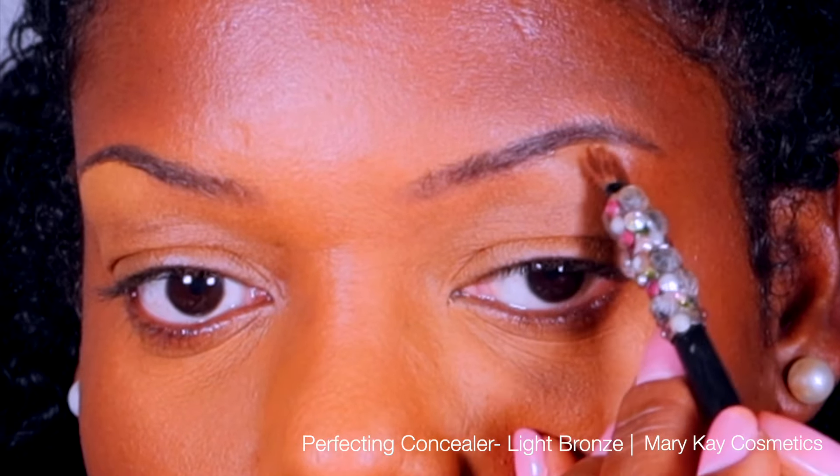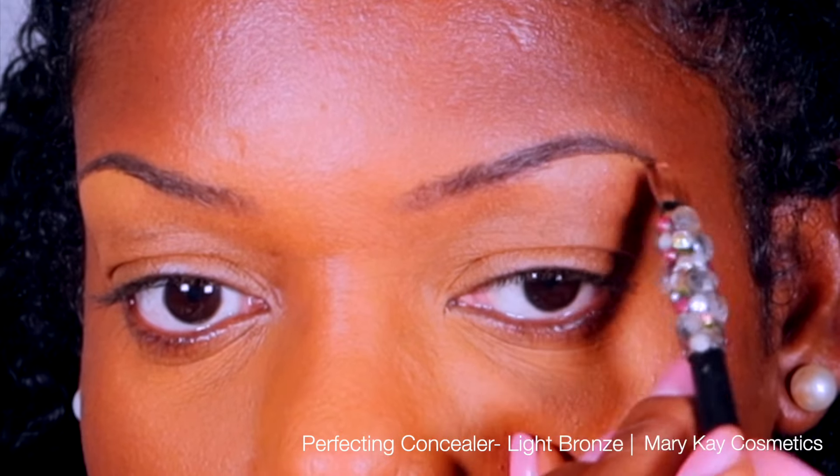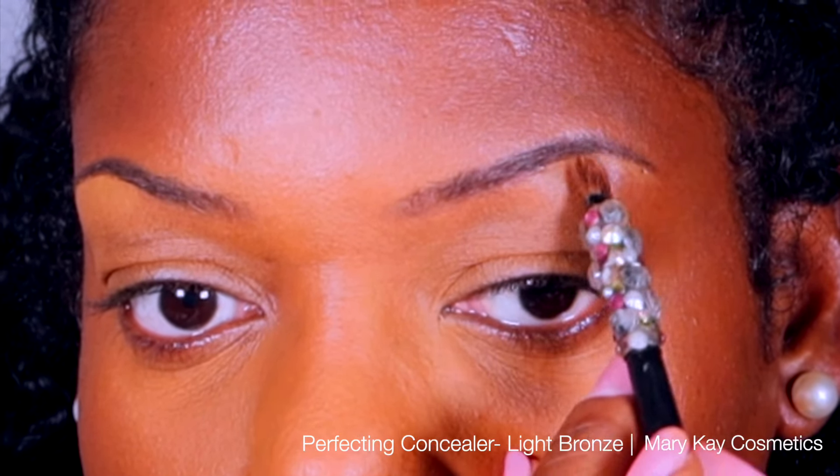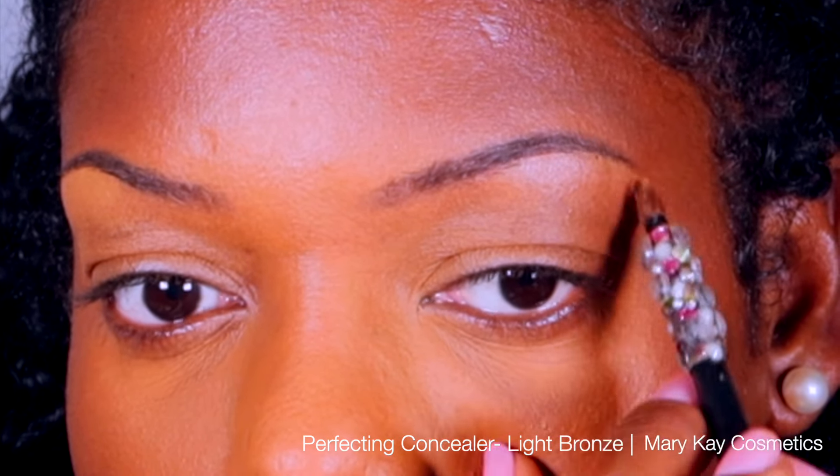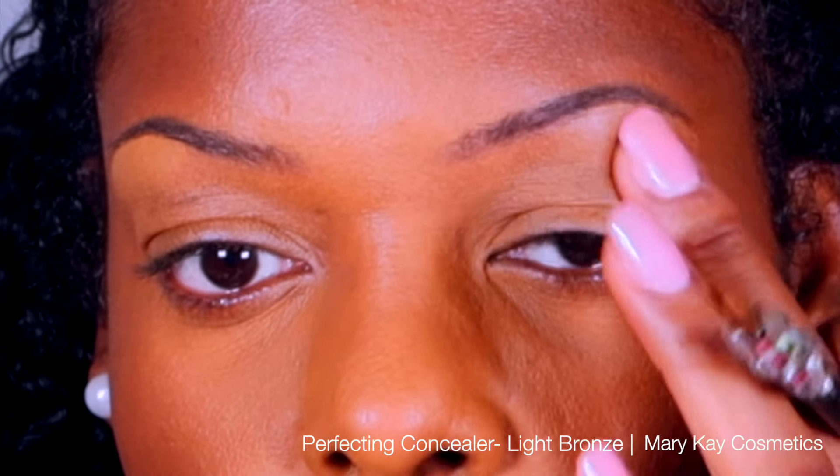Using a concealer brush I'm going to apply light bronze perfecting concealer underneath my brow. I start off by holding the brush like a pencil and then tracing along the bottom of the brow.